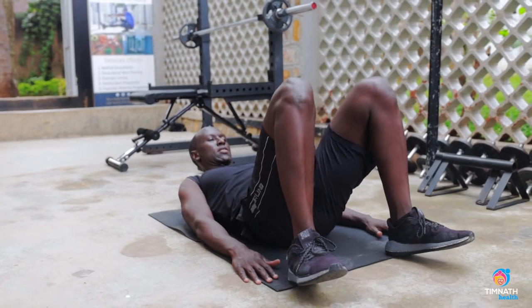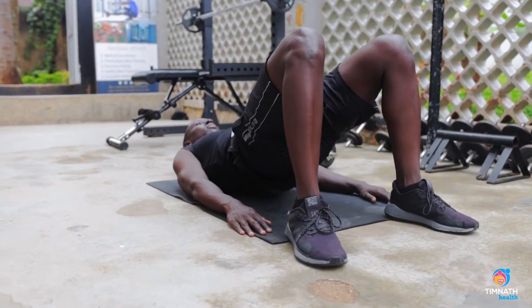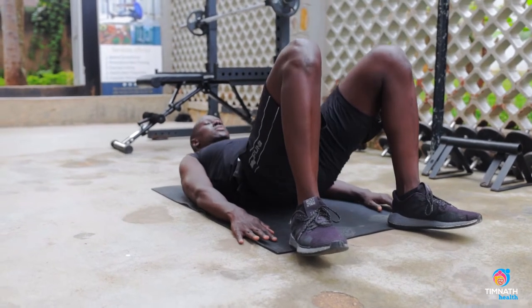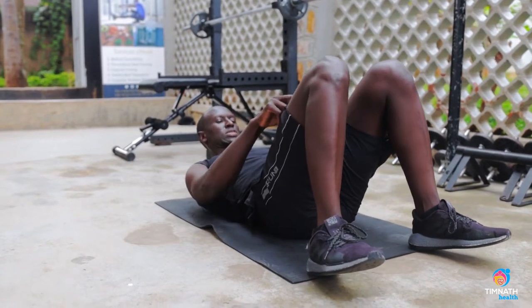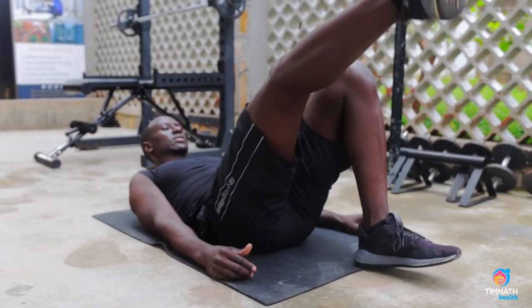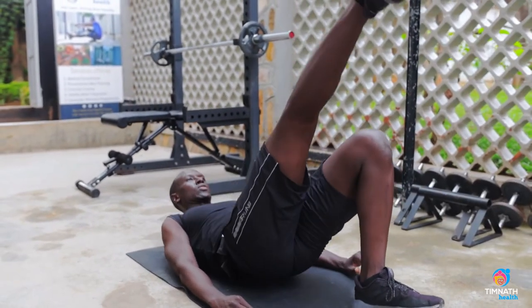Quick up, slow down. Once you can do 10-15 reps of that, you can make it harder by getting onto one leg — control down — to increase the challenge.